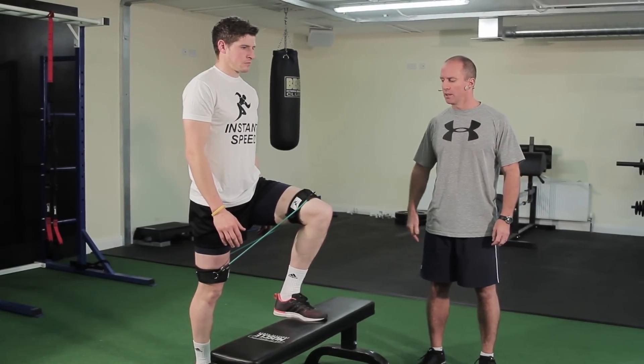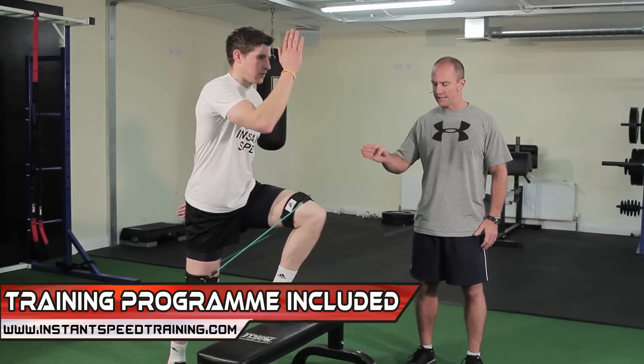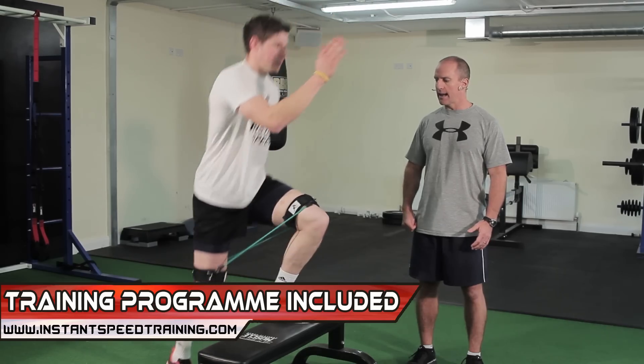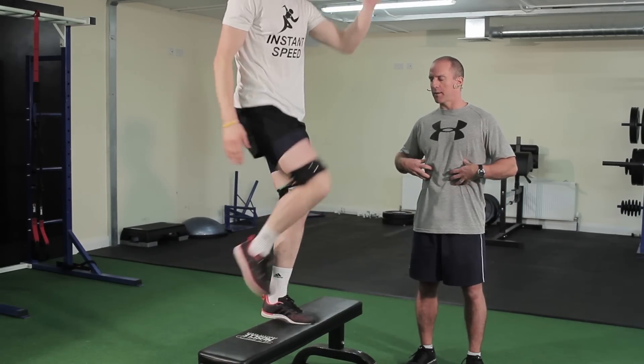These are step-ups with the green bands on. Darren's going to put his left foot up on the bench, drive his right leg through, and drive his left arm. Great exercise for the glutes and the hip flexors, also keeping the core activated so it stays nice and stable.